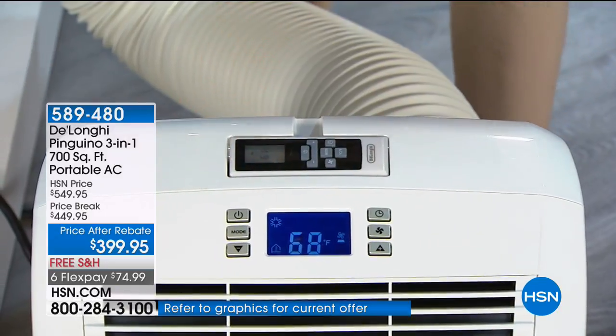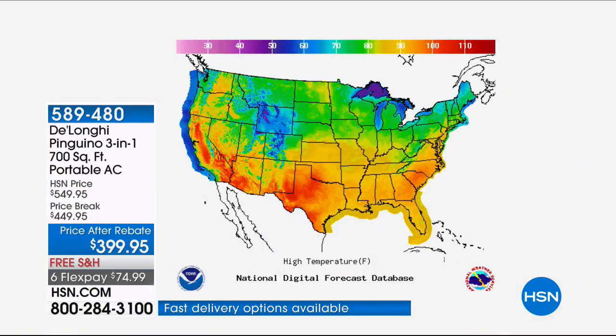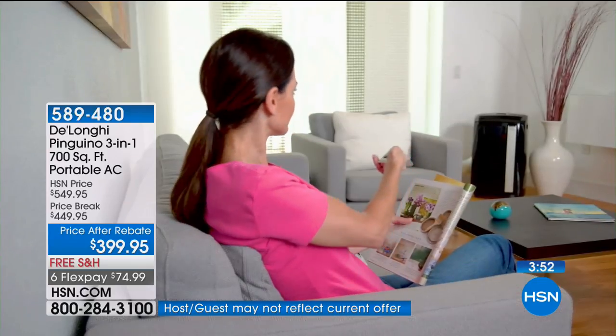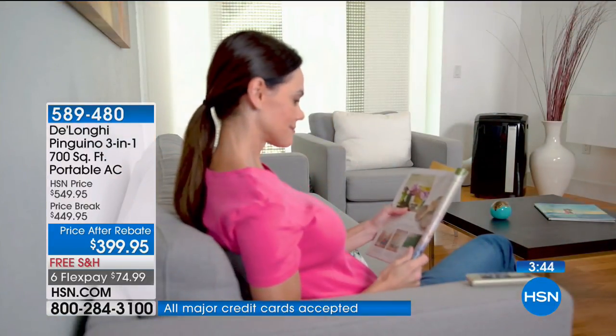We have only about four minutes left in our presentation — this is the first airing of the day and your first chance to get it when we know it is hot and only getting hotter. Maybe you have parents or grandparents who can no longer lift a big, heavy, bulky wall unit. These portable units are so much better — quieter, run longer, work better, more powerful than old window-style units.